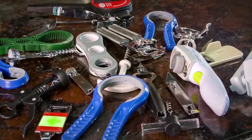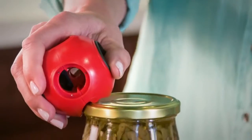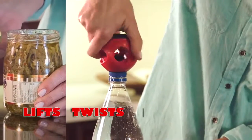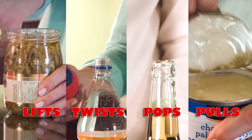With AllOpen, you can save money and space and replace all those old-fashioned openers. AllOpen is the only opener you need — it breaks the seal, lifts the lid, twists the cap, pops the bottle, pulls the ring. With AllOpen you can open just about anything.